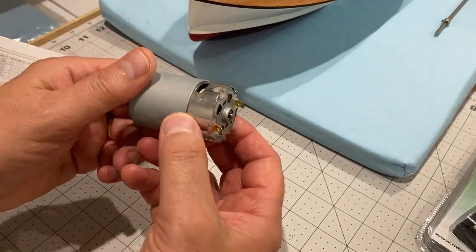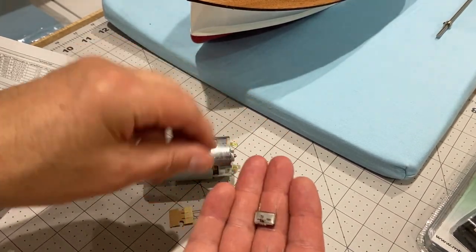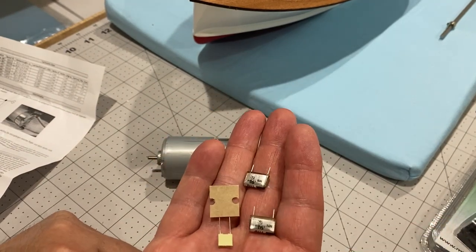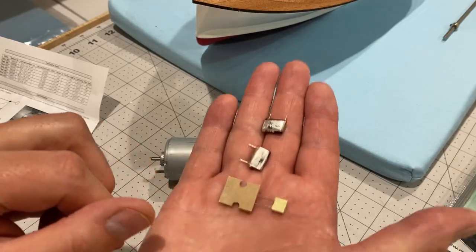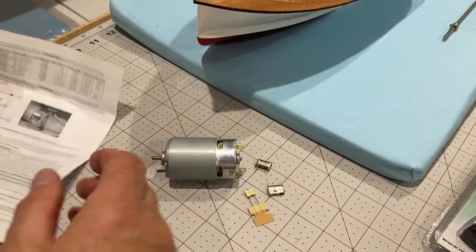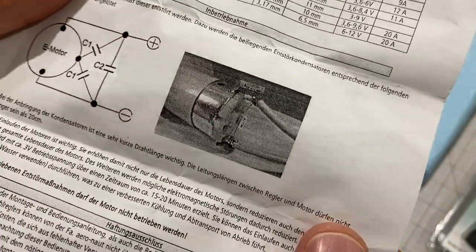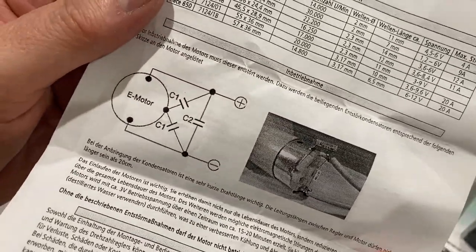I'm going to start by wiring this motor up. It comes with these things — these are radio interference suppressors, capacitors I think. The only instructions you get is this rubbish grainy photograph and that wiring diagram.